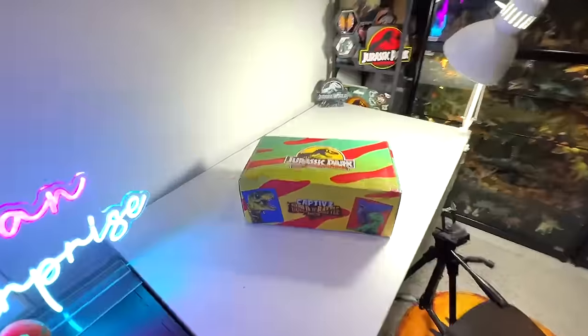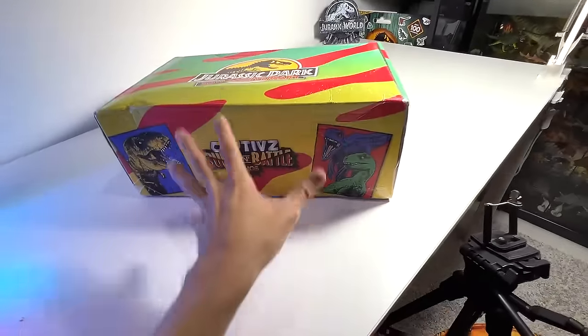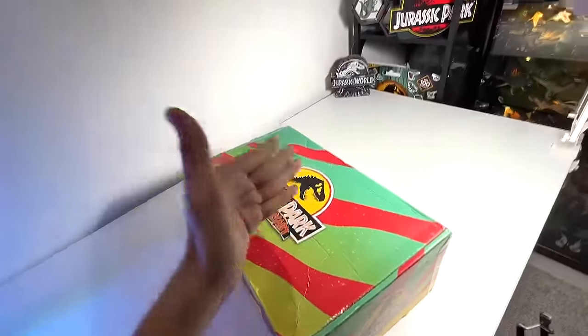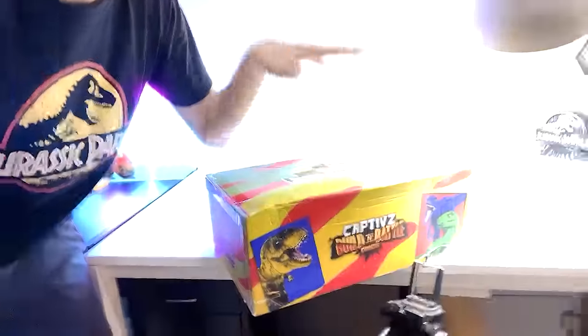Hey guys, check this out! We have just received the new Jurassic Park 30th Anniversary influencer kit from Toy Monster. This is the Captive Collection, the latest ones. I'm super excited, let's get right into it. I'm Dan and welcome back to the Basement Dino Dungeon. Today I'm super excited because we will be reviewing this brand new set.